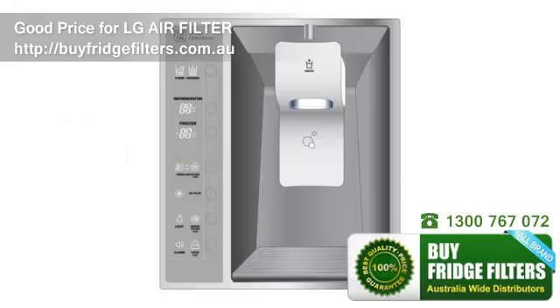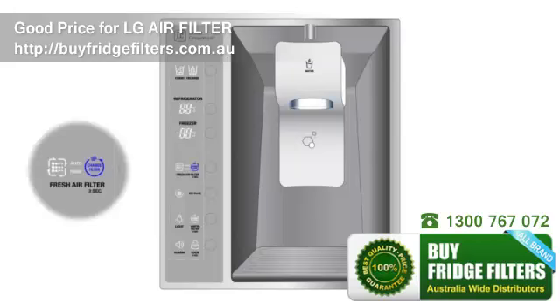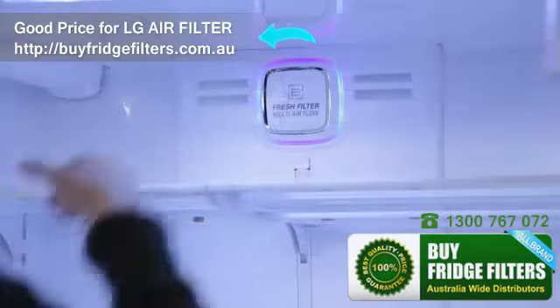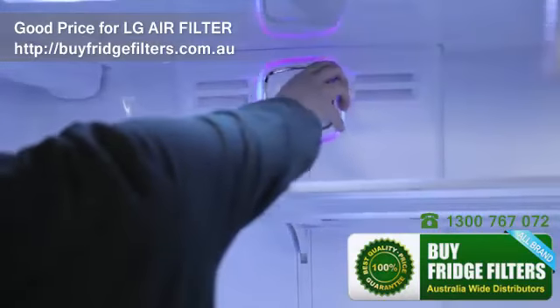When the air filter needs to be replaced, the Change Filter indicator will appear on your control panel. To remove the old filter, turn the filter cover to the left and detach it from the refrigerator wall.